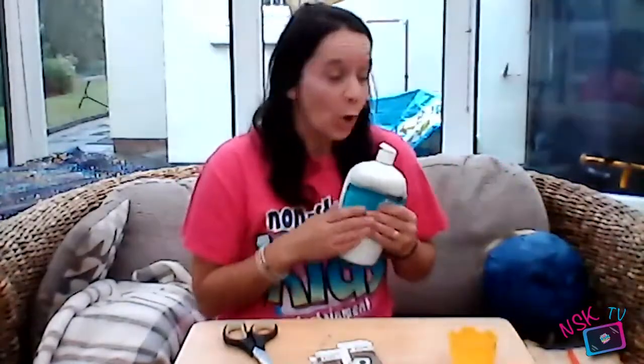For our paste, you can use either PVA glue or you can make your own mix, which is very clever. You can use plain flour and some warm water and mix it until it goes into a gloopy paste. That can become your glue and it's very effective, so don't worry if you haven't got any glue at home — plain flour and warm water into a paste works instead. I'm going to use PVA glue as I have some.